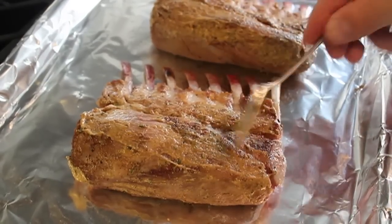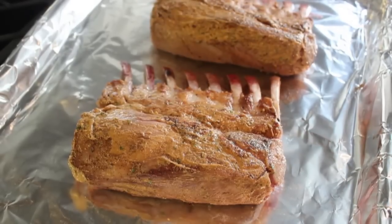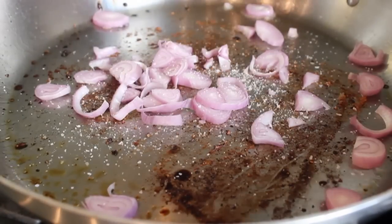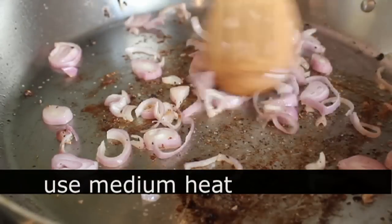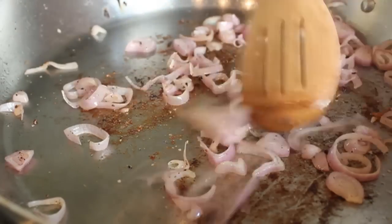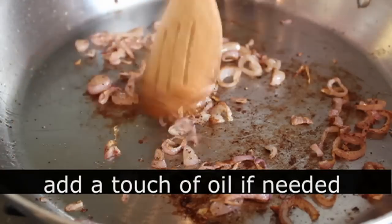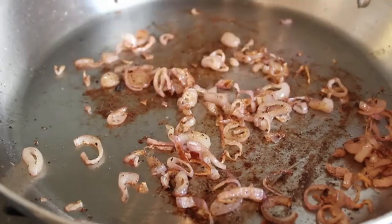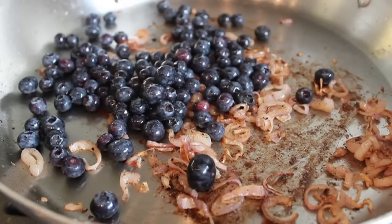Once we have a nice thin coat of seasoned mustard on the lamb, set it aside and prep the pan sauce. Throw a sliced shallot into the same pan we browned the lamb in, add a nice big pinch of salt, put the heat on medium, and sweat the shallots until they just start to soften. My pan was too dry and I refused to add oil, so this took six or seven minutes — if you add just a tiny splash of oil those shallots will get golden brown a little quicker.